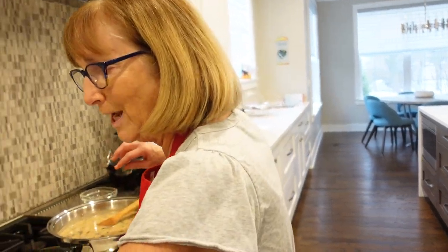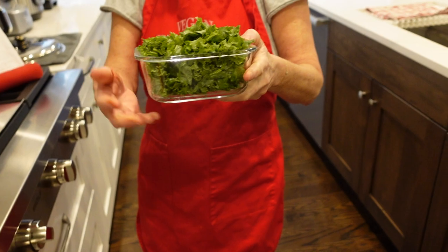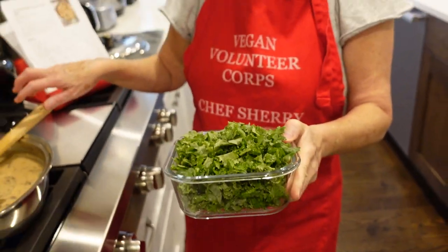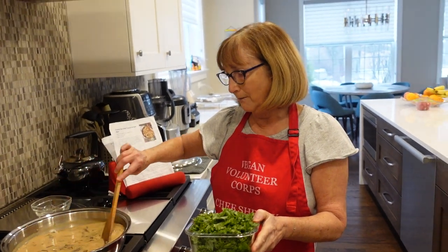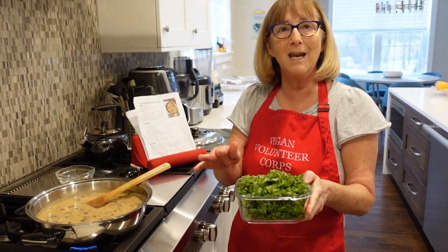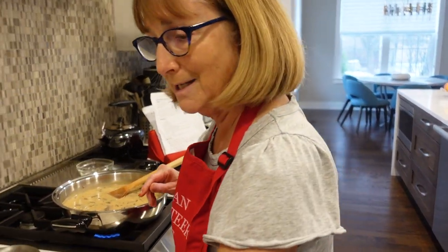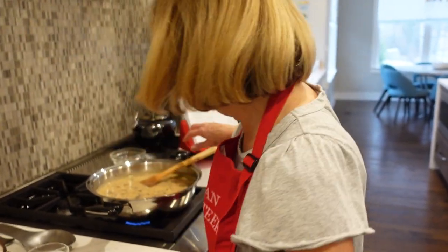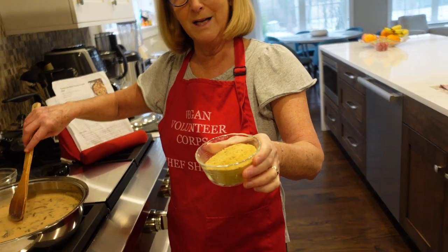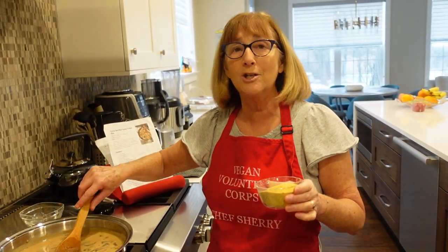Once the pasta's done, you take kale — they say five ounces, so I took about four big leaves of kale and chopped them up really fine. When the pasta is cooked and you're ready, just throw the kale in and mix it in. Put the lid back on and let it steam until it cooks for about a minute or two. Then the very last step is your nutritional yeast — throw that in at the last minute, stir it all up, and your dish is done.